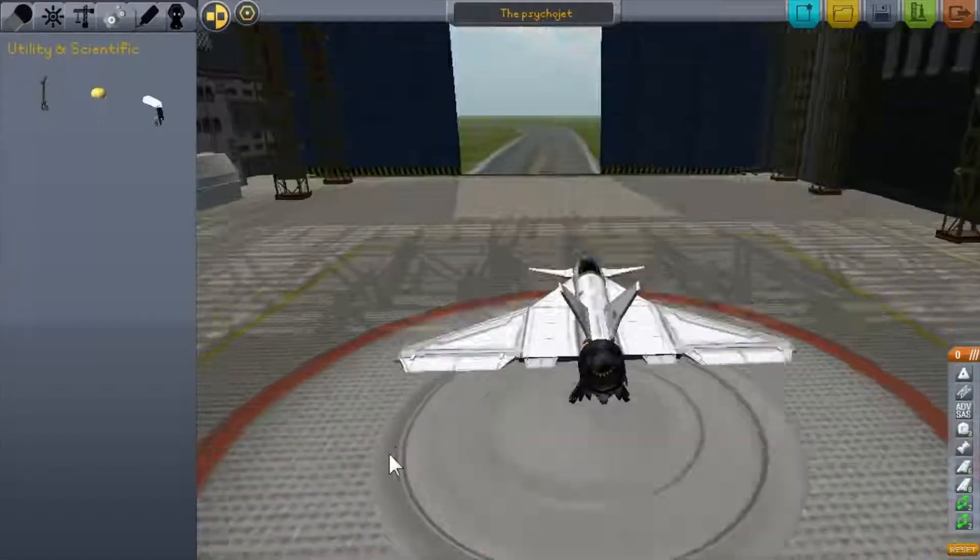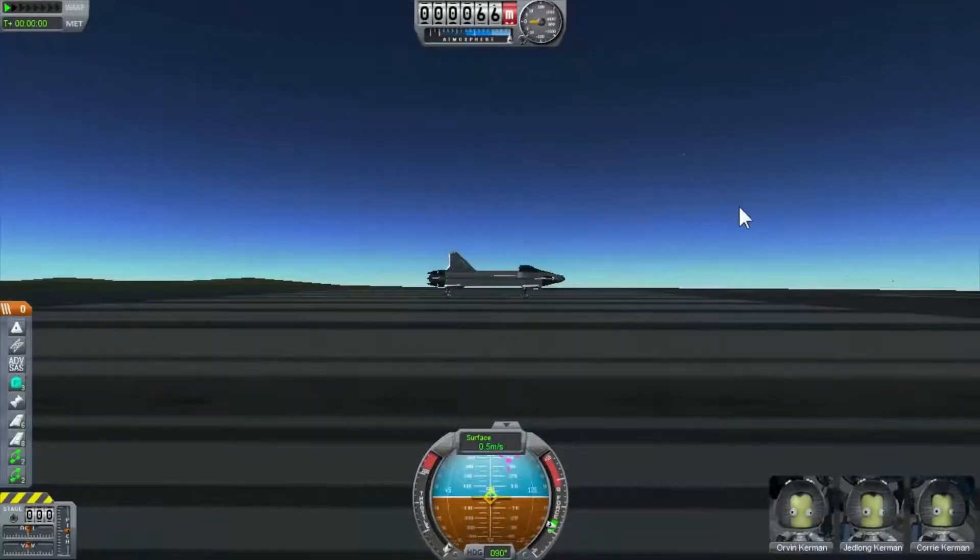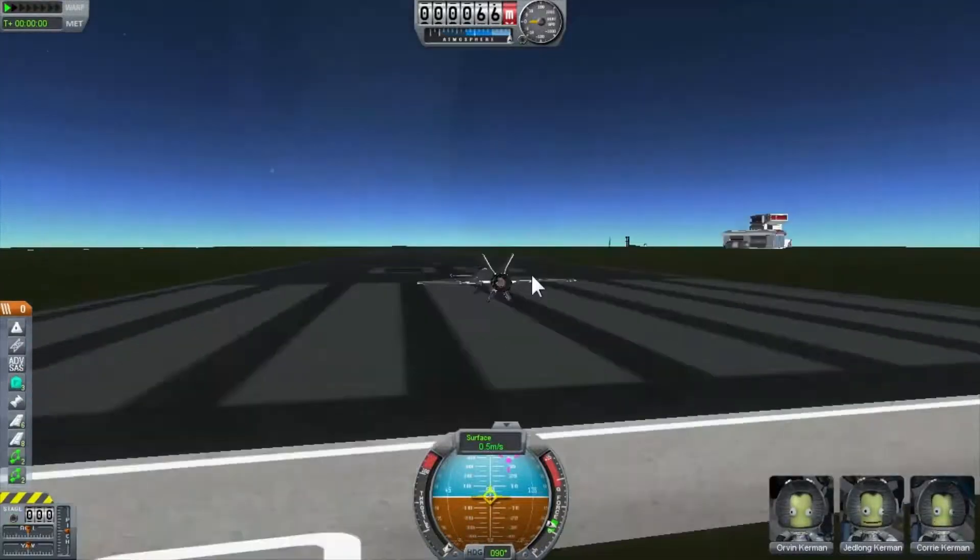Okay, should be good — let's go for it and launch this thing. First thing you want to do is turn SAS on.